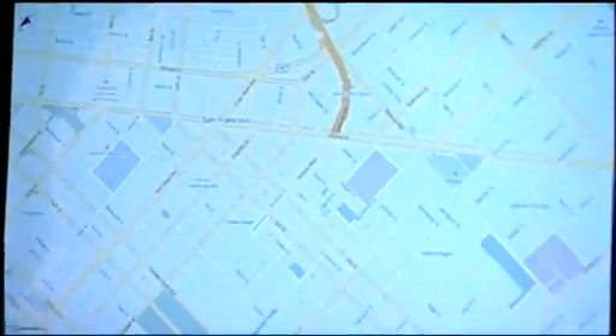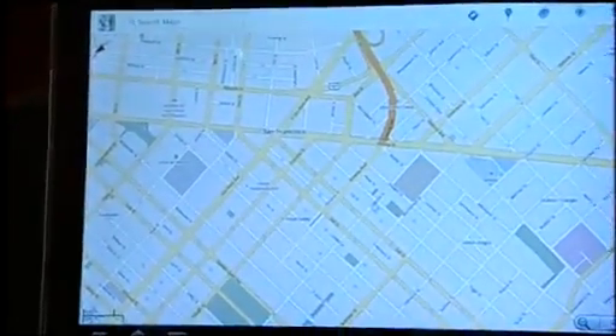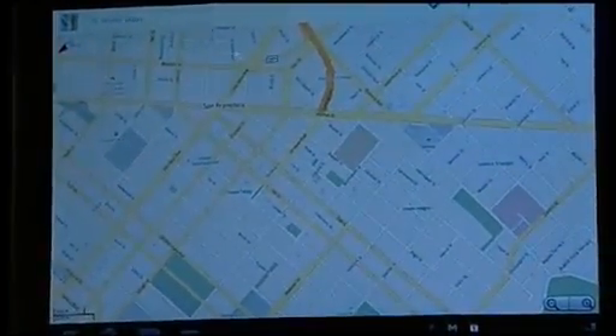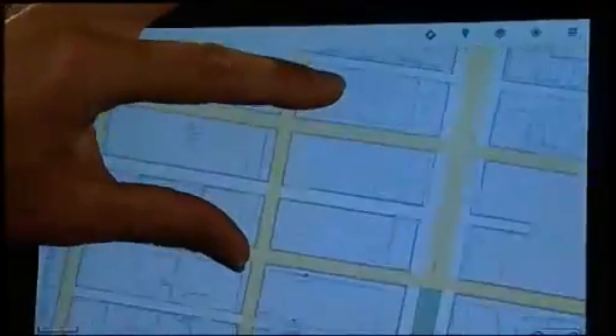I'm just going to go into Google Maps, which I have on my desktop here. So here we have Google Maps — this is the newest version, it's not quite out yet but it's due out soon. I've done a search and typed San Francisco. I can zoom in like you'd normally expect, and as I zoom in you'll see I now have buildings. We're taking advantage of the 3D processing power.